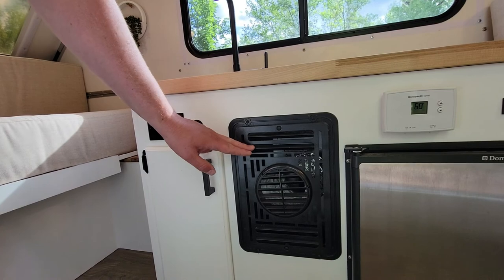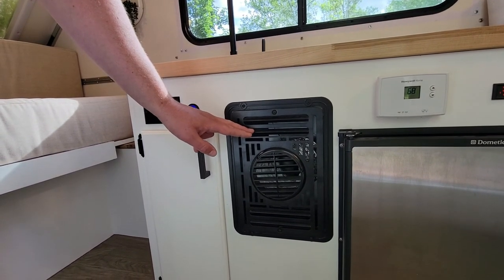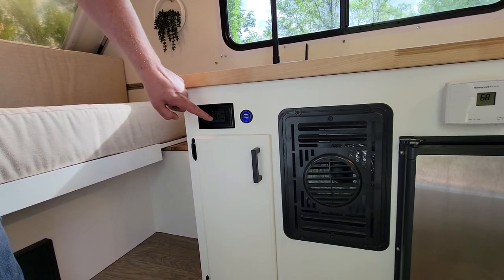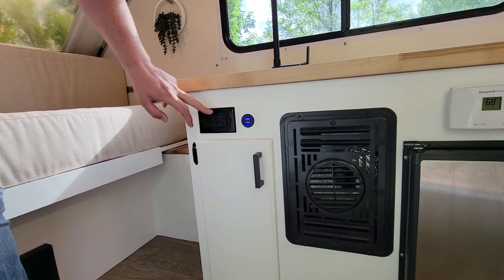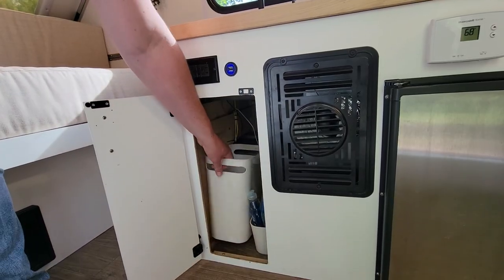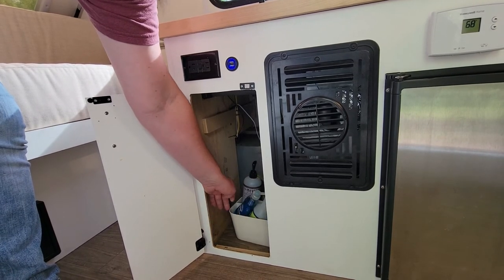This controls the heater right next to it. This heater is a 16,000 BTU heater — it will get nice and toasty in winter or at night. These are your electric outlets and USB. Anytime this light is illuminated, it means this is a GFI and needs to be reset.